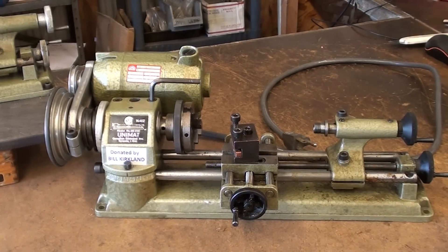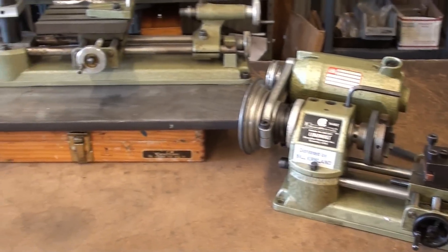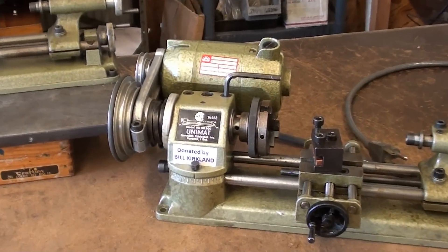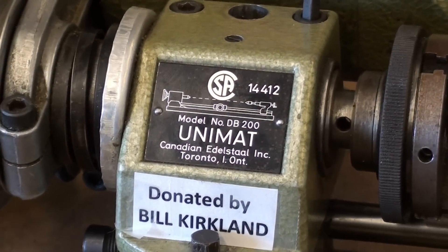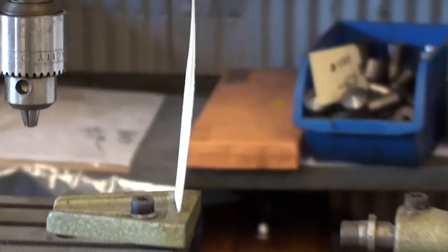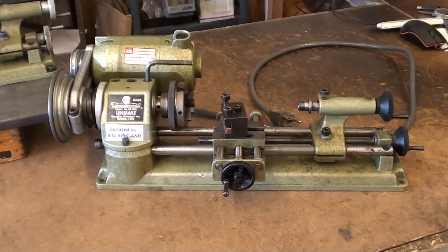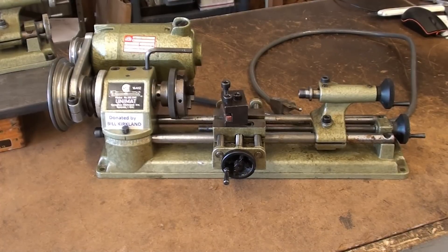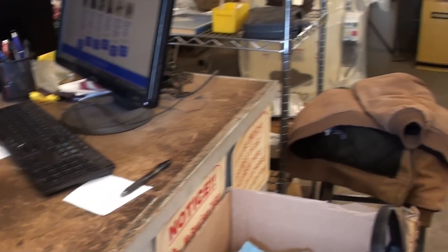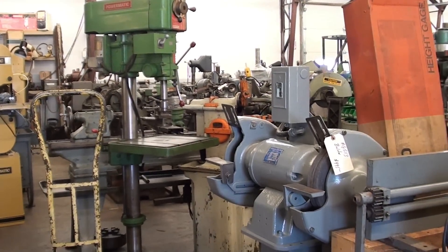I want to tell you something many people probably do not know: these machines are made in Austria and were made by EMCO — E-M-C-O — but they have different names on them. For instance, this one says Canadian Edistat and the other says American Edistat. EMCO is the manufacturer, and Edistat, at least in North America, were the distributors. Some say they were related — I don't know if that's true. I had never seen an actual EMCO lathe until recently, but there is one here at Lost Creek, so we're going to take a look at that and compare it with these.